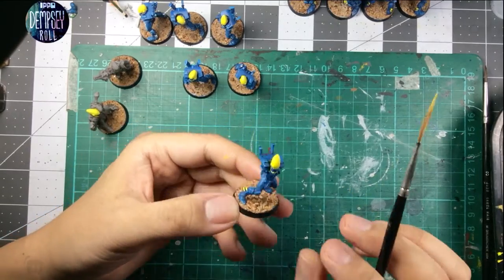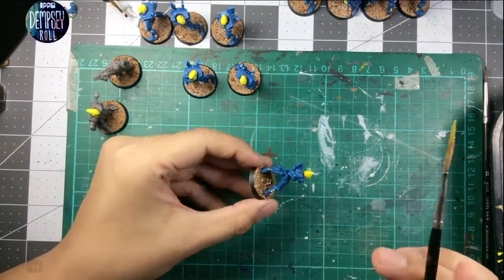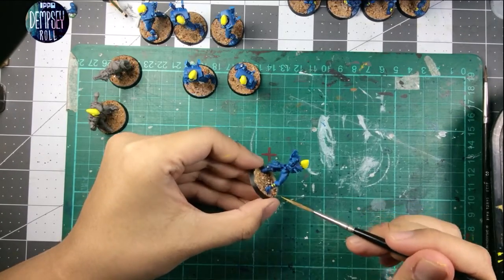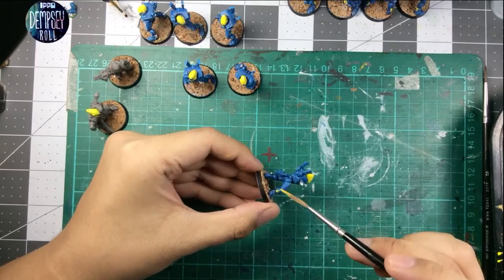Definitely, if I were to do these again I would paint the heads separately. It's a little annoying having to do this now, but whatever. Maybe I could just rip off the heads — but I'm not doing that, come on. I'm not here to take apart my models, I'm here to put them together and paint them.